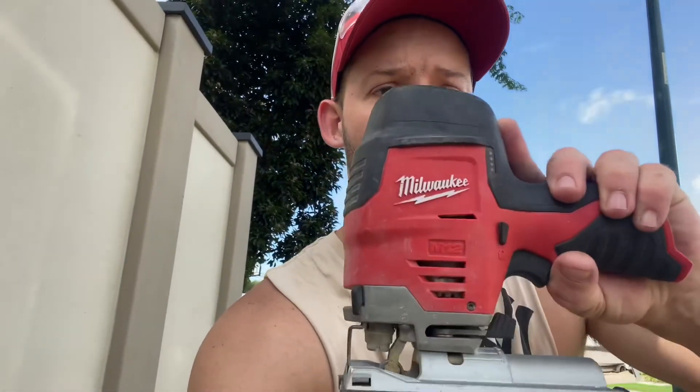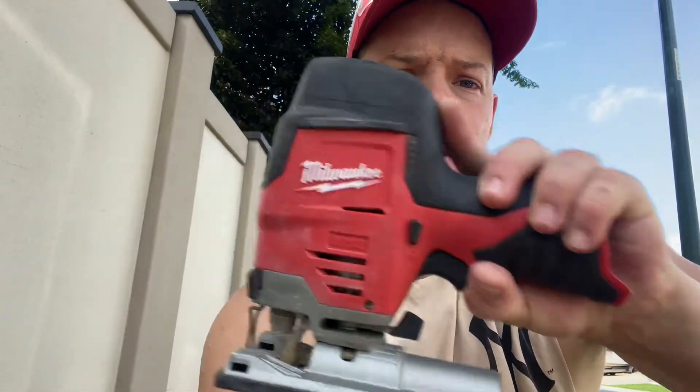Today I'm going to be showing you the Milwaukee 12-volt jigsaw, using a couple of the Diablo blades. He picked these up recently — it's got a nice little kit.